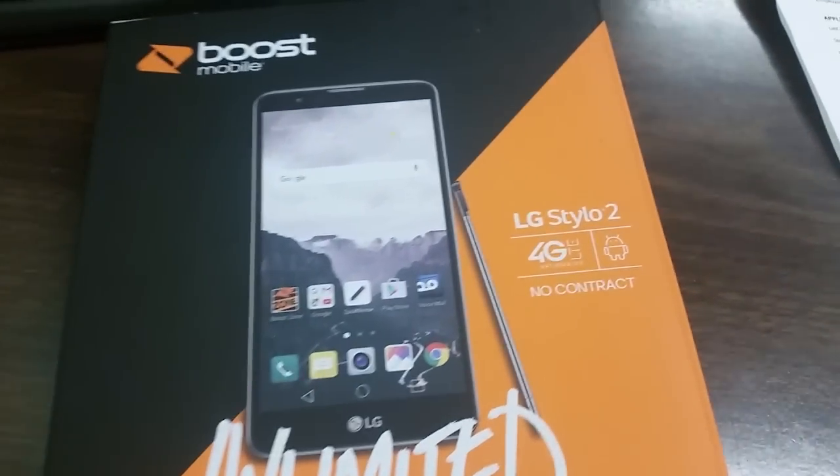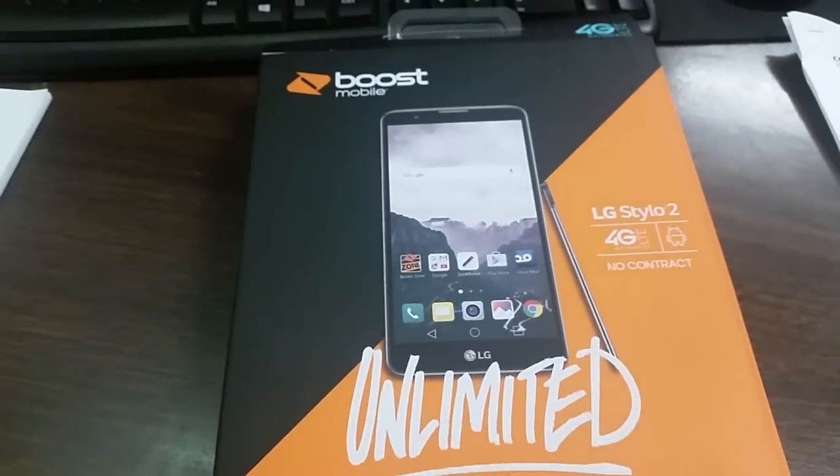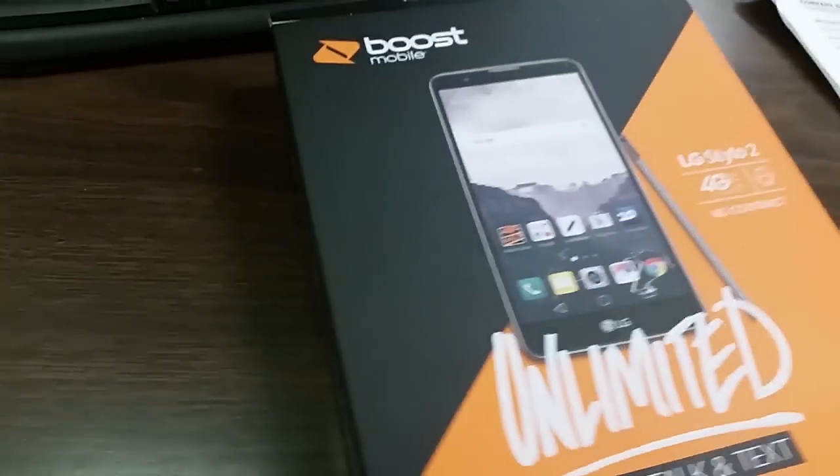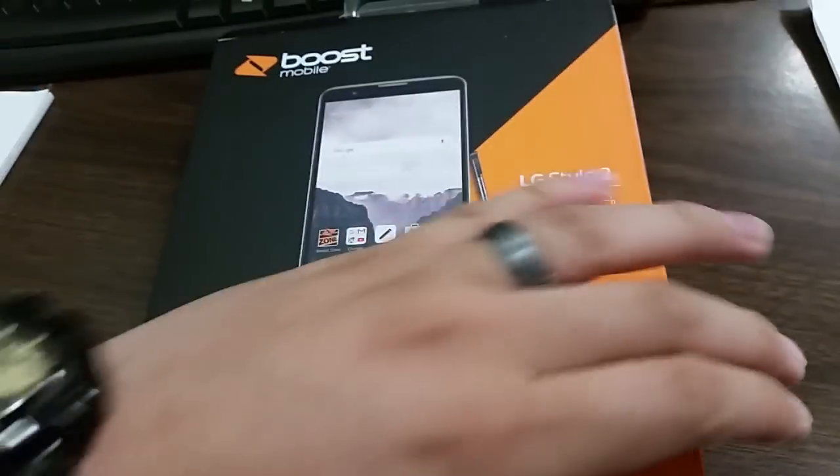Hey guys, welcome to my unboxing of the LG G Stylo 2. Here we go — really, really nice phone, finally got it in, so let's go ahead and check it out and see what it has.